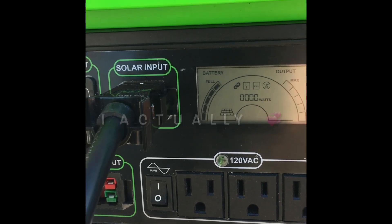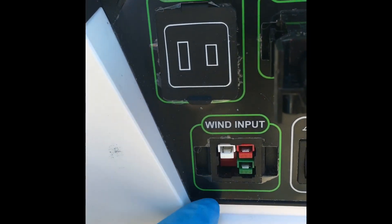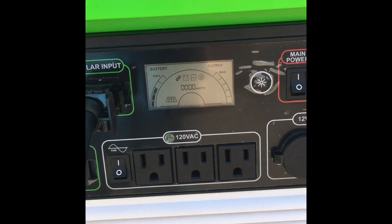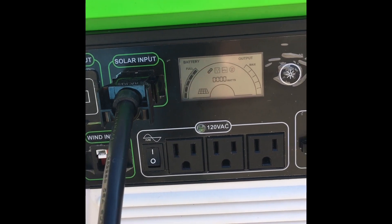I really like it, you guys. I really really like it. I like having the ability to use the sun or the wind — those are two things I have access to — unlike my other generators that require maintenance, oil and gas, gas treatment, and gas storage.